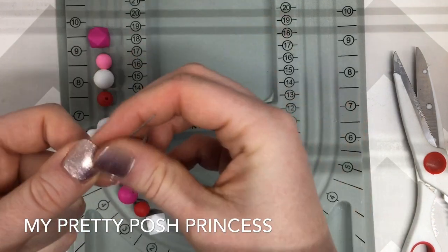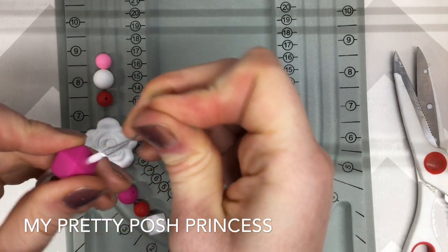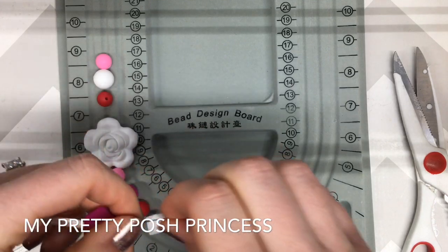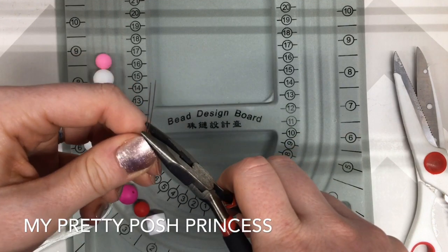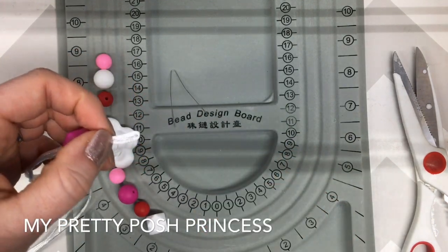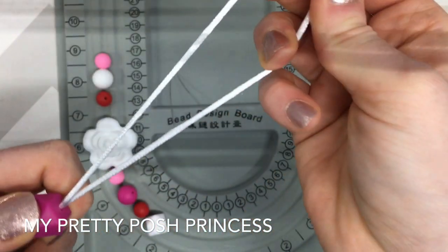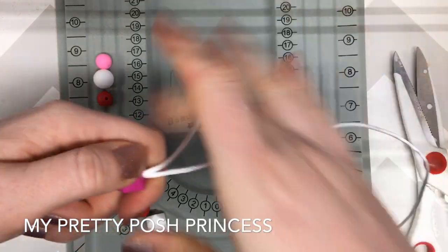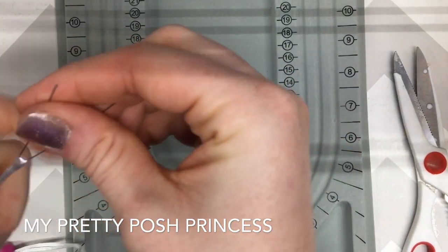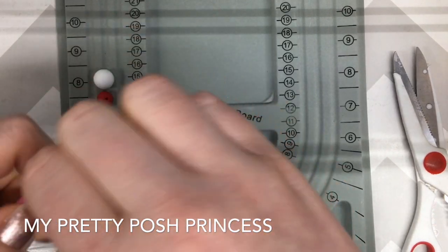Now I'm going to use my wire again and start threading the beads on. If a bead has a hard time going through, you can use needle nose pliers — we carry these exact ones in our shop — to help pull it through. Sometimes because the cord is so thick it does get a little stuck, but we're good to go. I'm going to do this quietly so I can speed it up and then show you how to finish it.